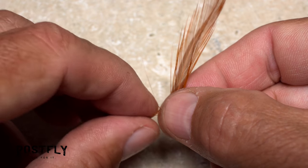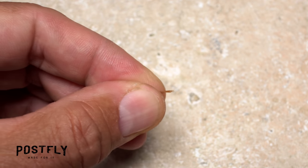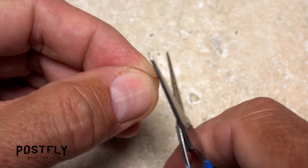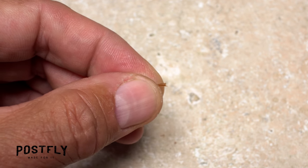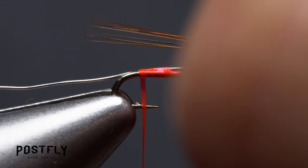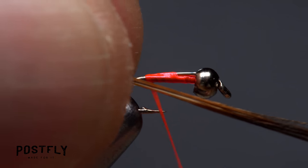Select a single, natural Indian neck feather and pull down 8 to 10 barbs perpendicular to the stem. Strip them free while keeping their tips aligned, then snip off the curly butt ends. With the fibers in the fingertips of your right hand, measure to form a tail a hook shank in length, then transfer that measurement rearward to the start of the hook bend.